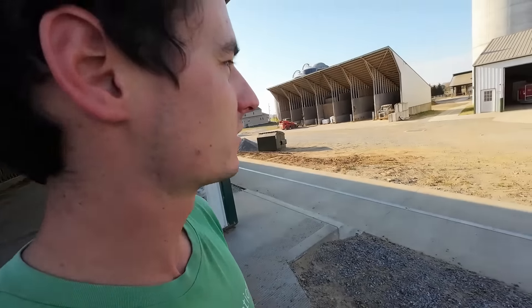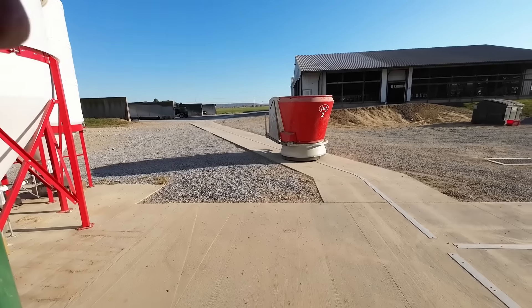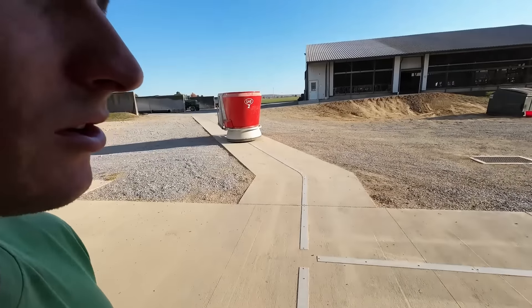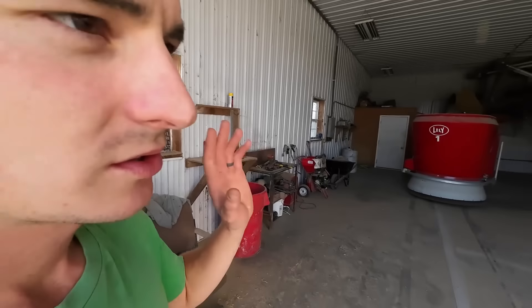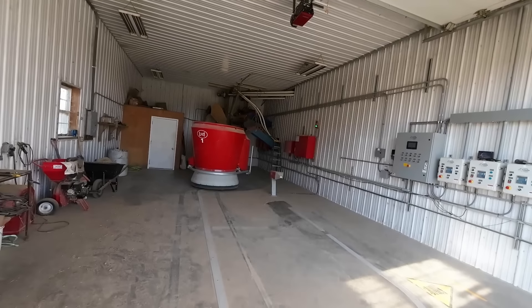Don't get me wrong — there are definitely some nice features with those robot milkers that have definitely interested me. Part of the problem too is I just actually enjoy milking cows — just doing a steady job like that. I actually enjoy it more than I did feeding. So it's going to be a little harder to sell me on the robot milkers personally. Definitely let me know in the comments if you have more questions — I'm going to try to get to a lot more details with this system as we're moving along and learning things.